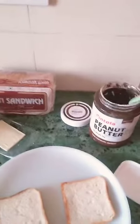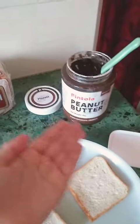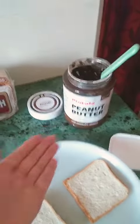Let's learn open faced sandwiches — one with peanut butter and one with cheese. We are going to make two yummy open faced sandwiches. First up, we are going to make a peanut butter based yummy open faced sandwich.